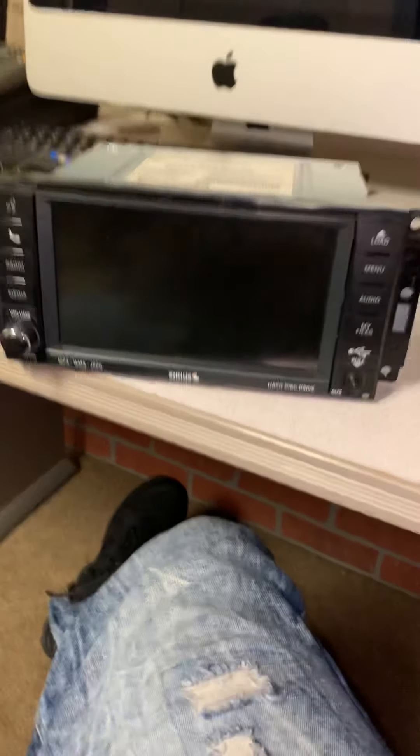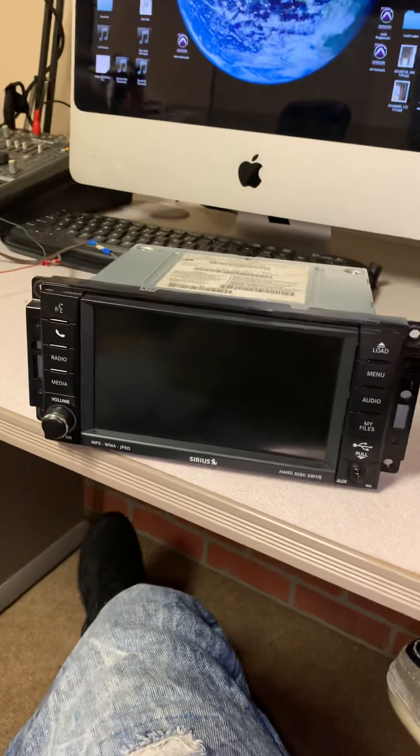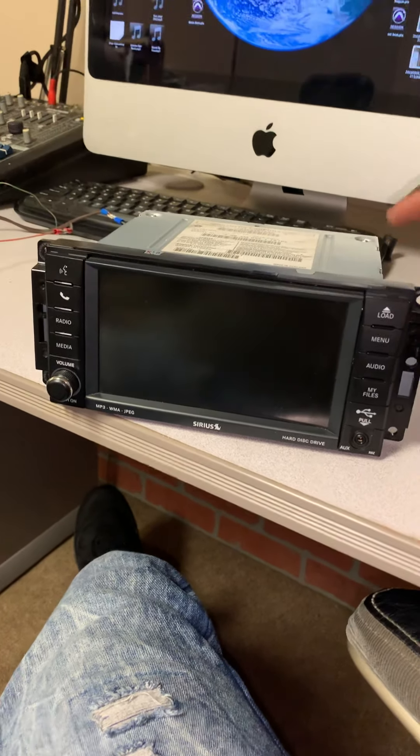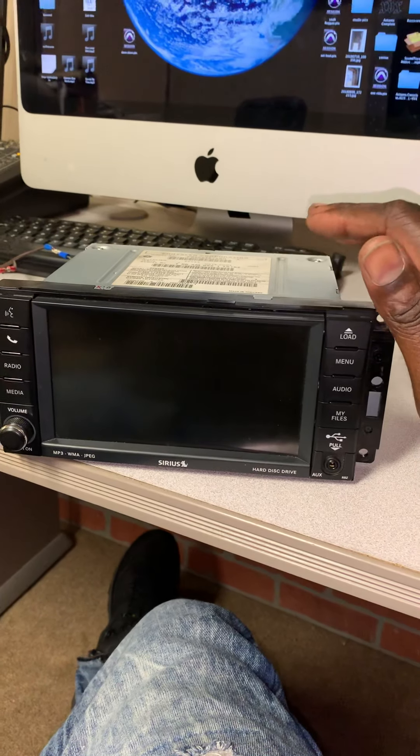What's up YouTube family, my name is Keith and I'm here in my studio. This video is not about the studio — it's about this radio that I recently acquired. A friend of mine just upgraded his radio because he was having a Bluetooth connection problem with it. This is the MyGig You Connect radio.